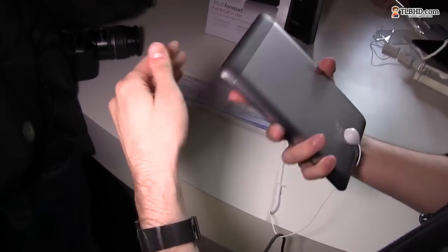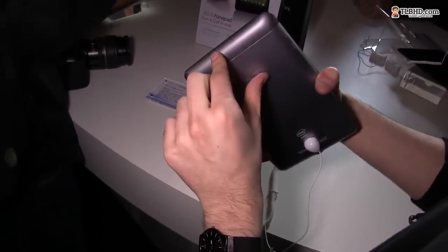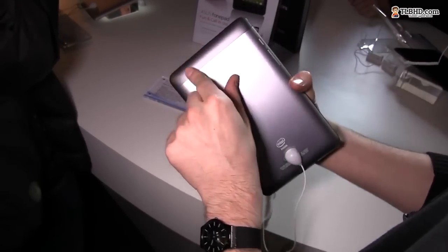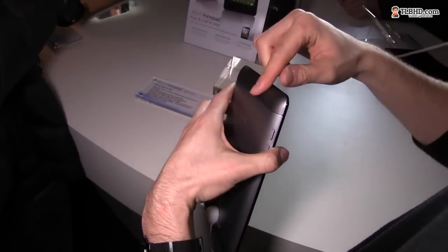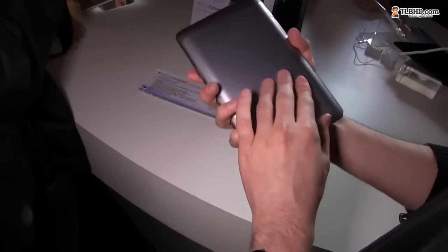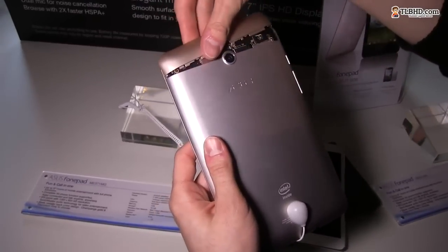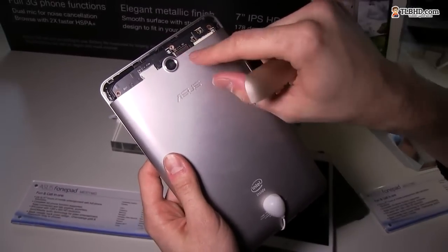It's the phone part, and there's this plastic strap here on top that should actually be removable and allow you access to the SIM and the micro SD card slots. This part is removable, and in here there's a micro SIM and a micro SD card slot.